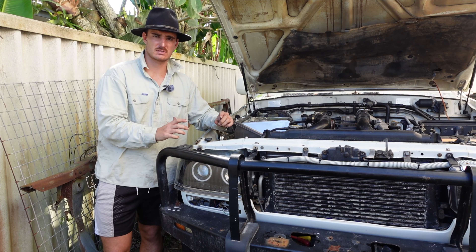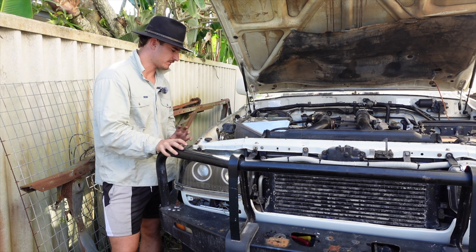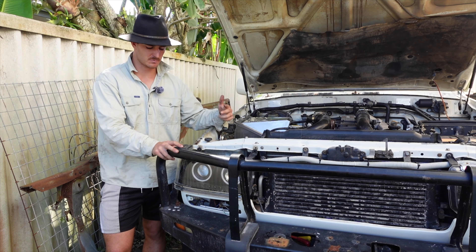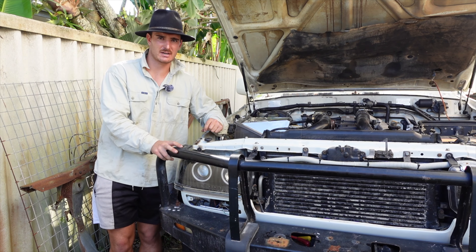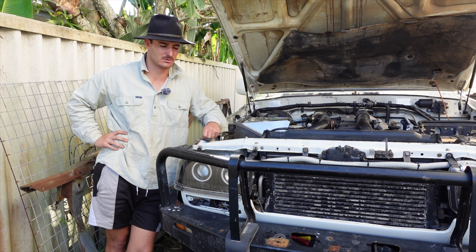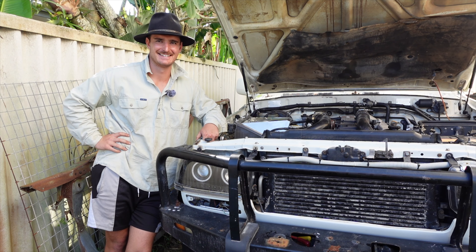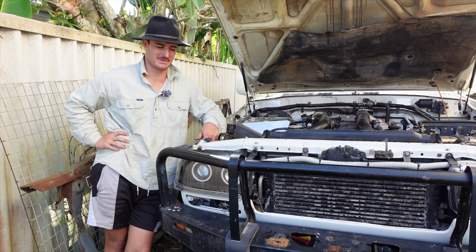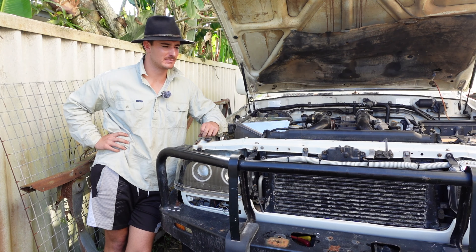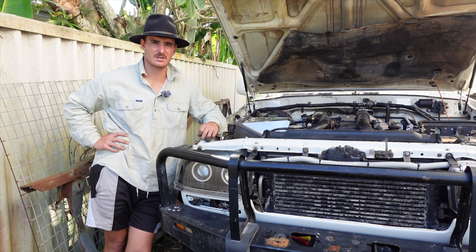As we've mentioned before, we are replacing the bull bar. The next step in order to finish off this whole snorkel and airbox system is to remove it, so then we can put the new guard on there, fit it all up, mark the hole out where the snorkel is going to go, cut it, take it off, and respray it without the bull bar being in the way and marking up our fresh new panel.